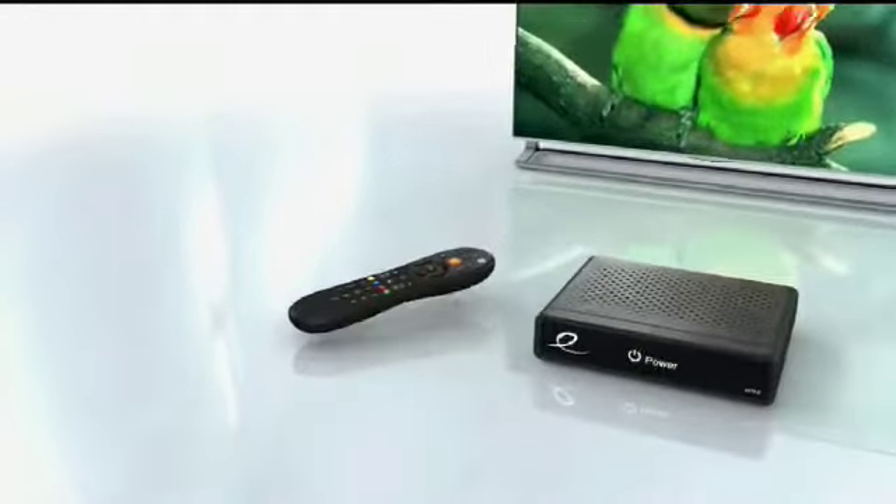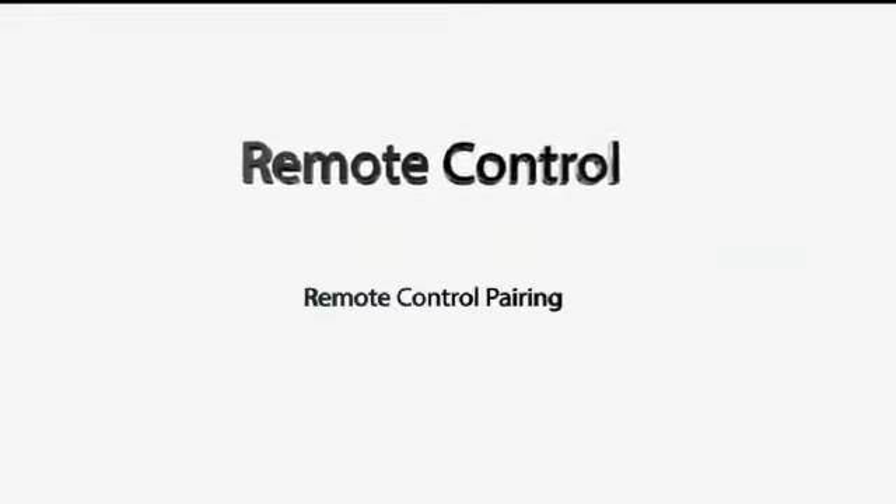Before we get started, make sure your remote has batteries. On the remote, first press the menu button, then select remote control, and then remote control pairing.